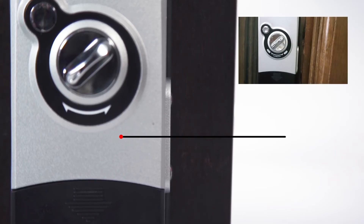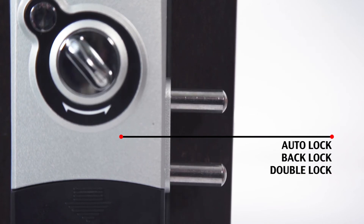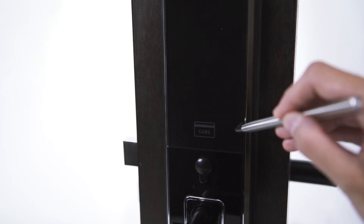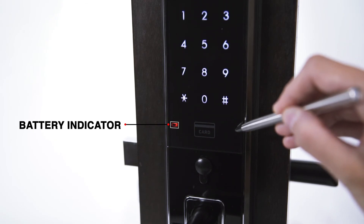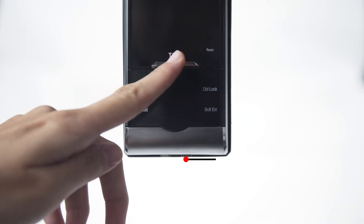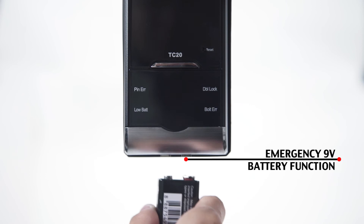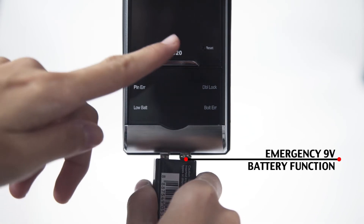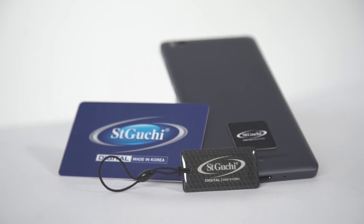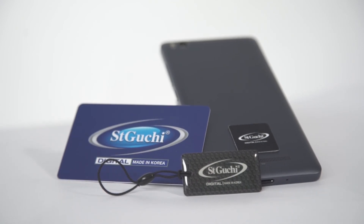Both units also have an auto-lock system. When the sensor is aligned with the unit, it will automatically lock. They are both battery operated with a battery indicator and an emergency 9V battery function. Both systems come with two cards, two key tags, and two RFID stickers.